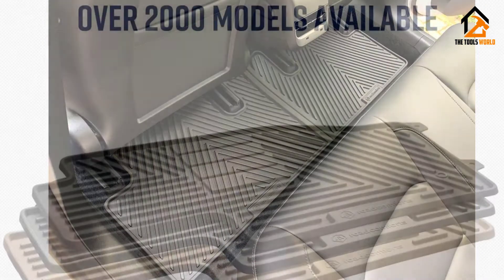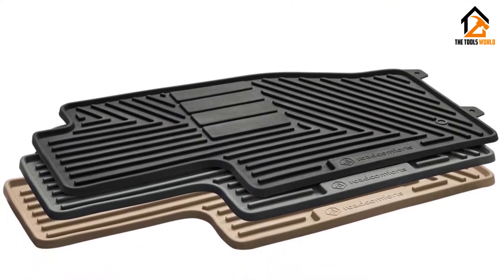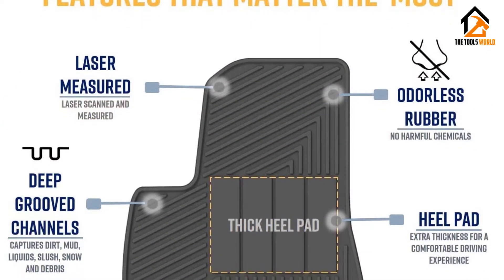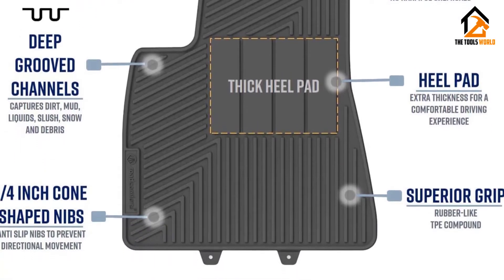Their raised edges ensure nothing spills on your car's floor. However, some people who use these mats have complained that the driver's mat shifts and flops over, creating a safety hazard. Additionally, the rear floor mats are 2 and not 1 and are cumbersome to use.